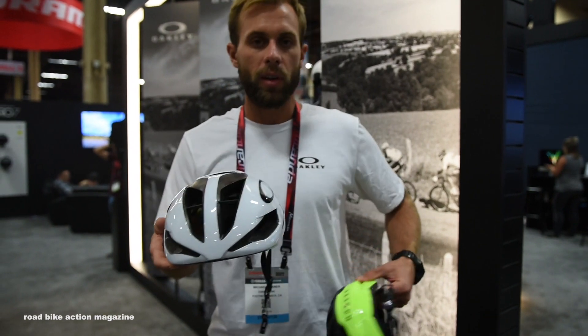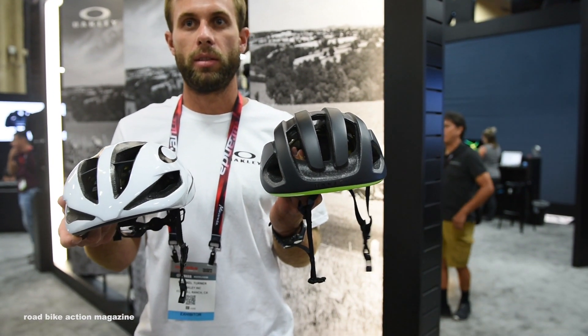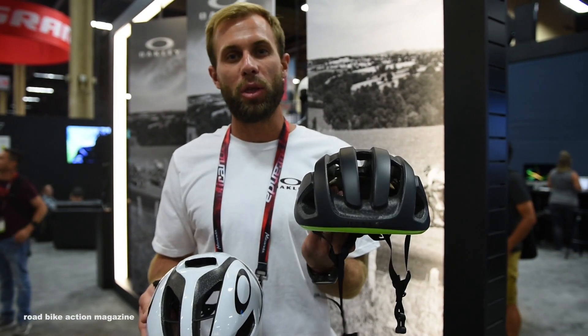Again, this is the Aero 5 and the Aero 3 from Oakley. The Aero 5 starts at $250 and the Aero 3 is $180.